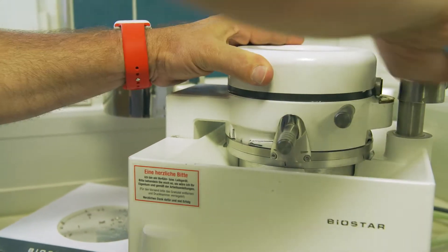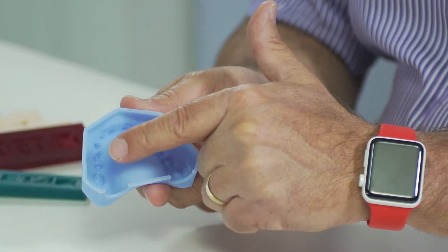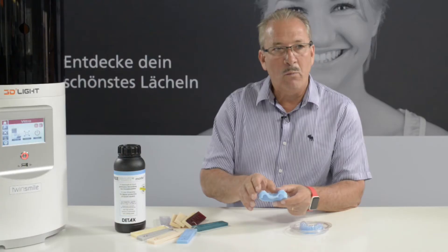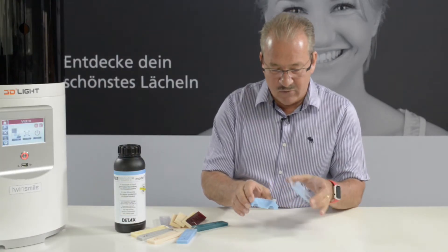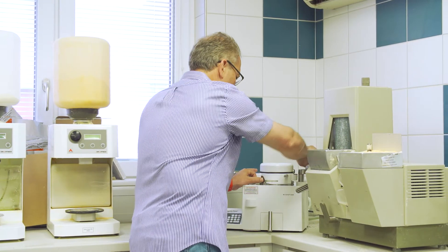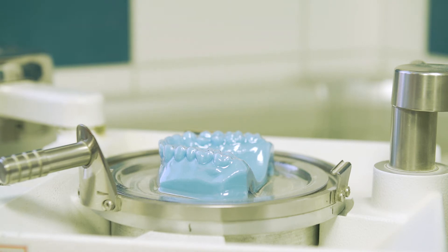This blue colored material which you see here has a big advantage: you can print models which are hollow. So if you have a hollow model like you see here, it will not distort when you thermoform something onto it. So if you have a thermoform situation like you see here, nothing gets distorted and you have a perfect fitting situation.